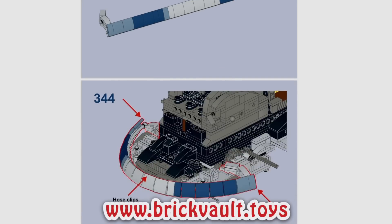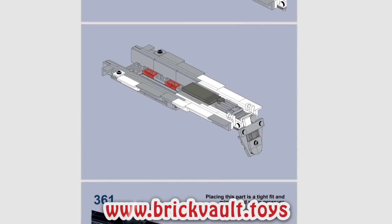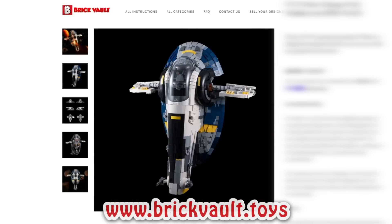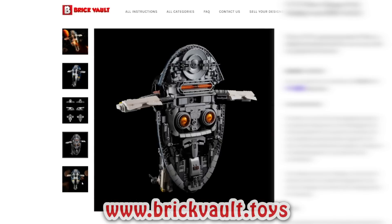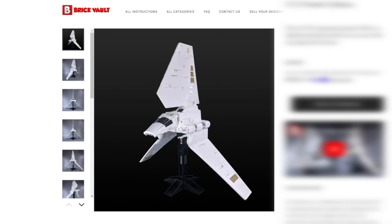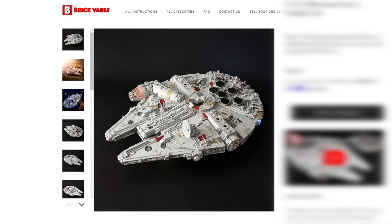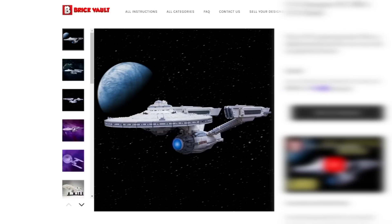You can get the instructions for both of these models at our web store, brickvault.toys. We test the instructions to make the model buildable, the parts for the creation are chosen for availability, and buying instructions helps support the channel and the talented builders we work with. Marshall Banana and Skywalter have designed tons of great creations in the past, so click below if you're interested in a detailed build challenge.